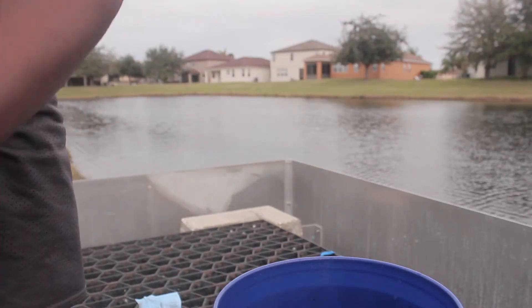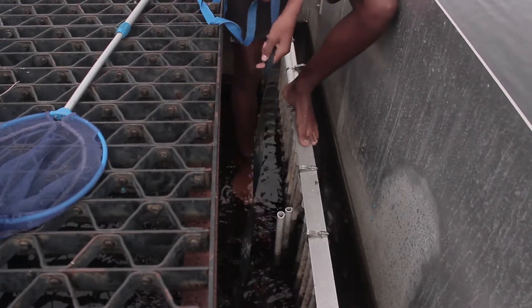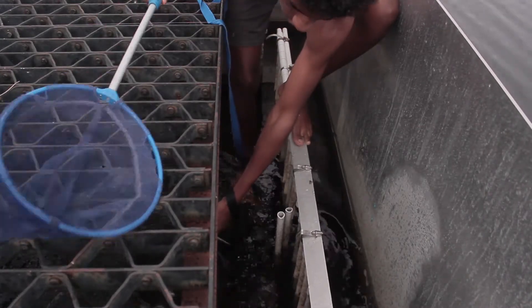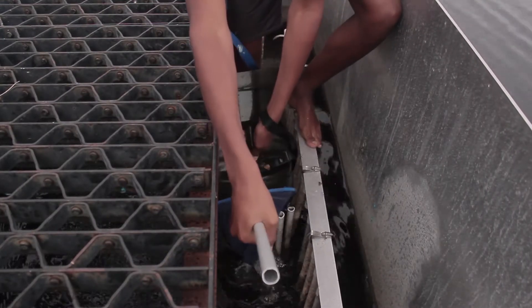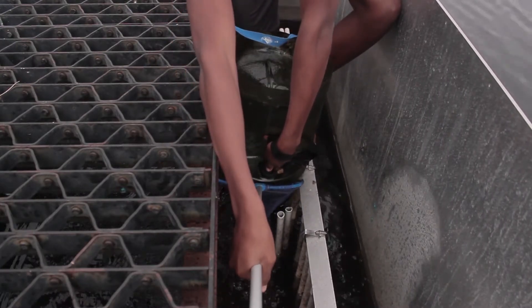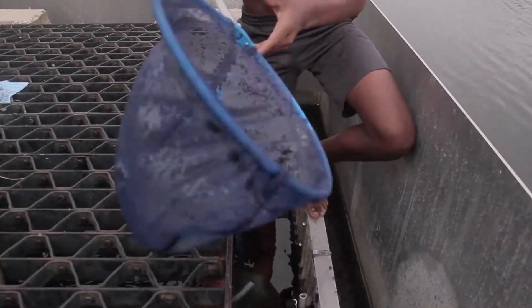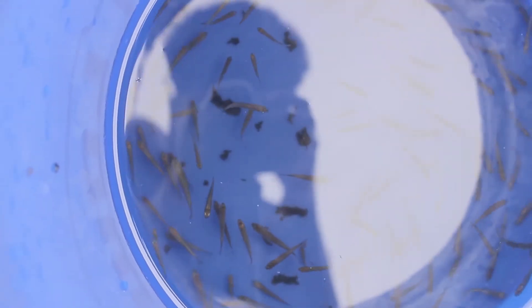The water's kind of cold today. This is what I got my trap connected to — I'm just going here with this big water jug. Let's dump it out. Look at all those minnows! Look at all them minnows!